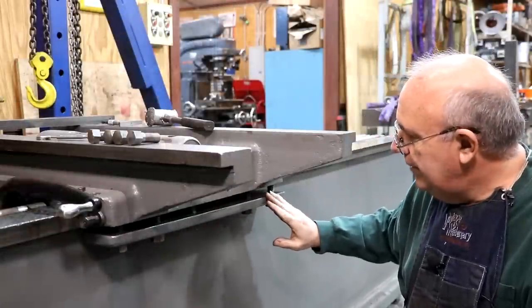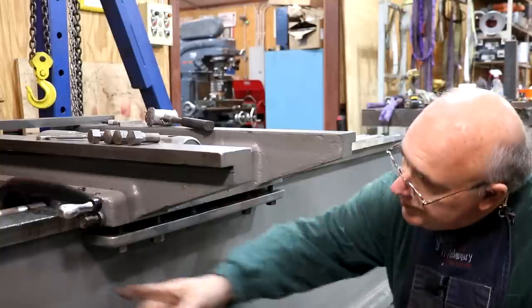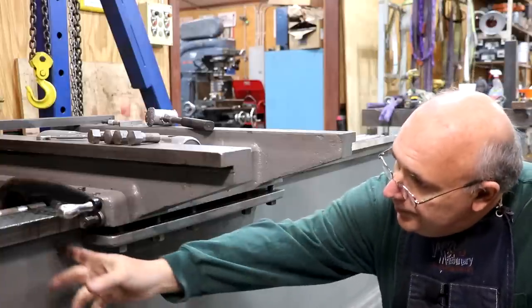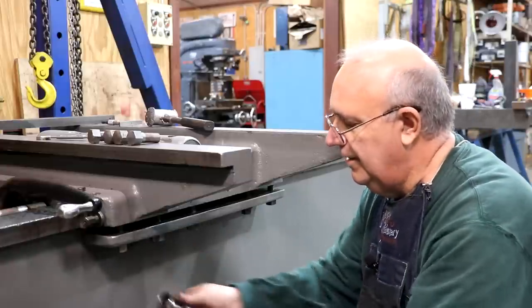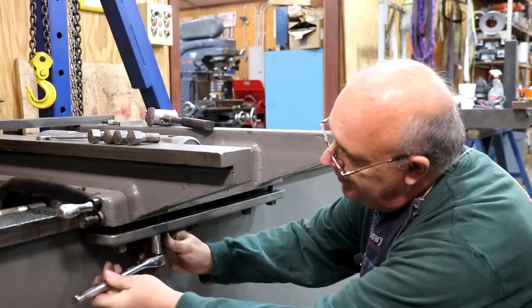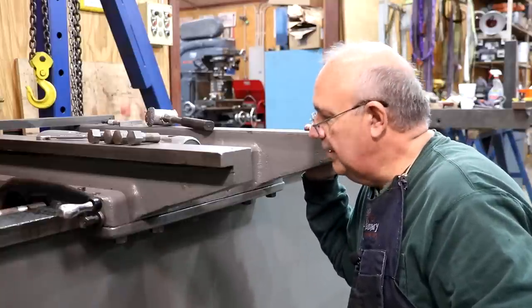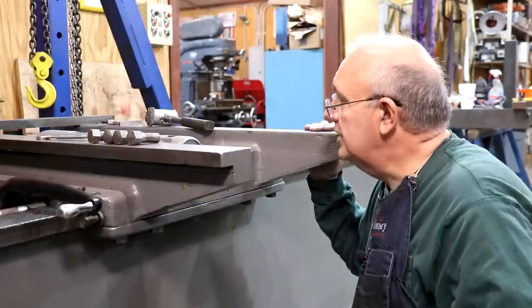I've got the plate up underneath the bottom — there are screws holding it in — and we're just going to tighten this up. All this does is go up underneath the little piece on the bottom and prevent it from pulling up. There is a little clearance between the lip and the bottom so it's not rubbing directly on it, but it's there to keep it from picking up. I've got another clamp on the back side — we're going to do the exact same thing back there, and I think we'll have this saddle pretty much wrapped up.